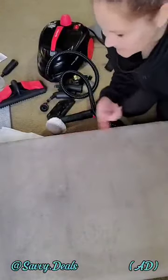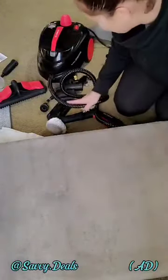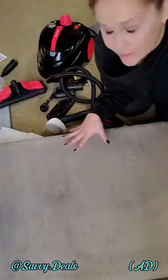Wow, guys. Is this a must or a bust? In my book, this is an absolute must. I am in love with this. Again, I want to thank BILITOOLS for sending this over. I'm literally about to go clean my entire house.